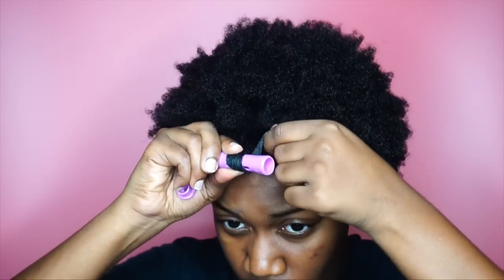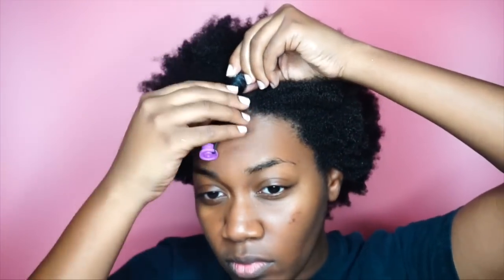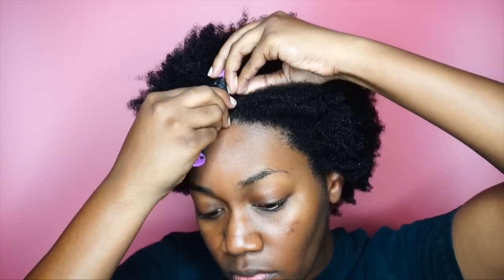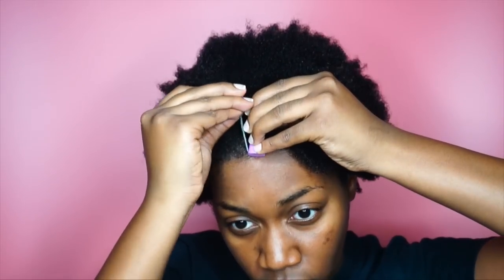I'm going to go ahead and start wrapping around — you want to make sure that it is as smooth as possible and it lays flat on the perm rod. Once I'm done, I like to make sure that the perm rod is as close to my scalp as possible without causing any pain or pulling, so I might have to do a little extra rolling, then I lock it up and start on the next one.